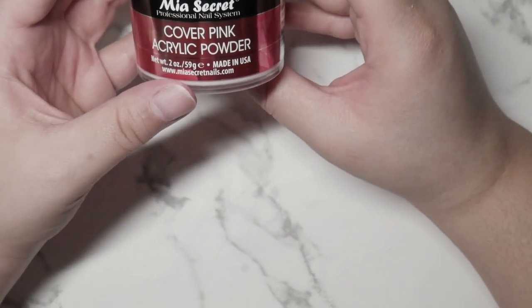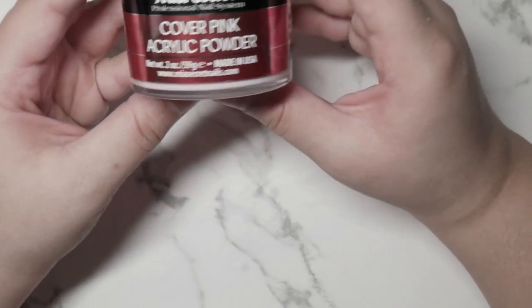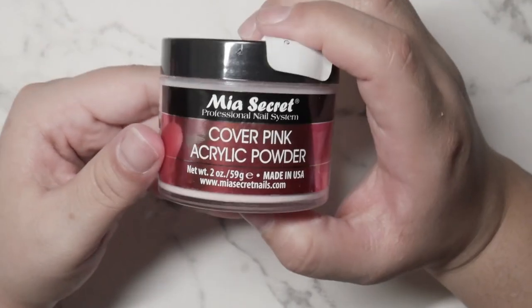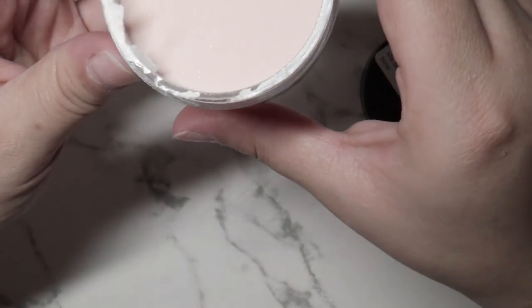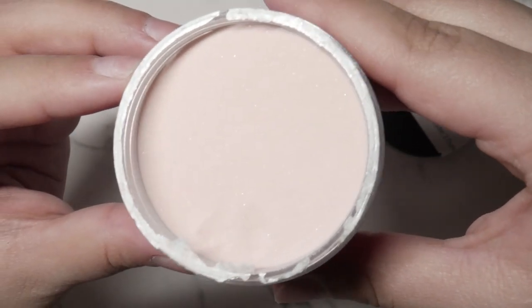The first thing I got here is this Mia Secret Professional Nail System Cover Pink Acrylic Powder. I've been really really wanting to try this, you guys, so I purchased it. This is the color — Cover Pink — very very pretty, can't wait to try that.